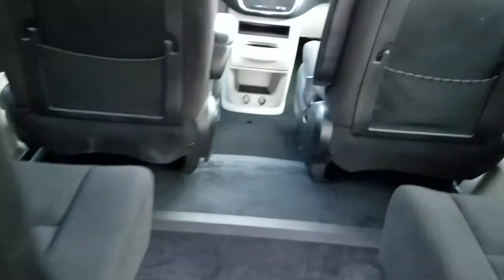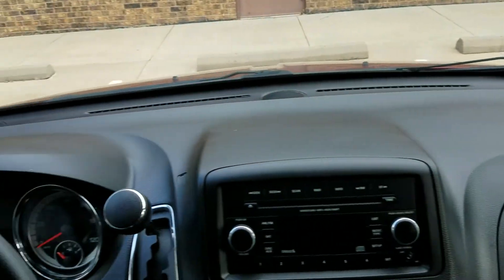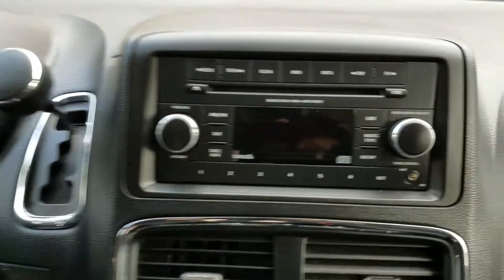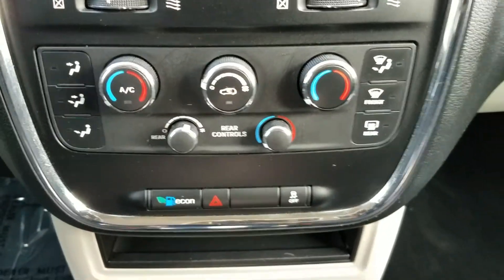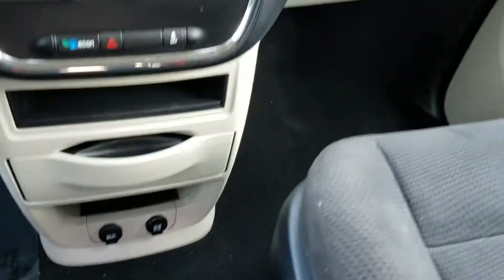Cup holders in back. Very clean interior. The dash is in excellent condition. It's got steering wheel controls so you can keep your eyes on the road. It's got the radio and auxiliary port, dual climate control, rear air, and plugs for all your electronics. Cup holders galore in this van.